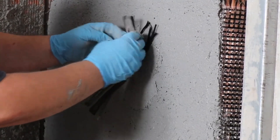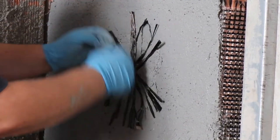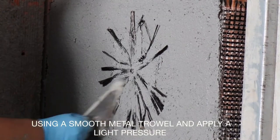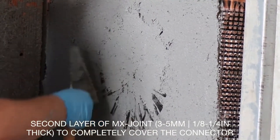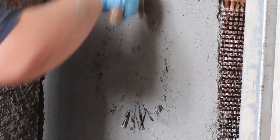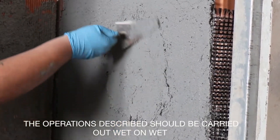Then take the part of the C-joint anchor protruding from the hole — in other words the bundle of fibers — and fan it out in all directions. Gently push the fibers into the matrix with a smooth metal trowel, after which apply a second layer of MX joint matrix, again with a thickness of 3 to 5 millimeters or one-eighth of an inch to a quarter of an inch, on the fanned-out fibers to completely cover them. All the previously described operations should always be carried out wet on wet.